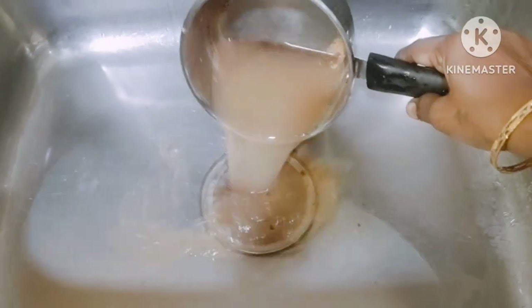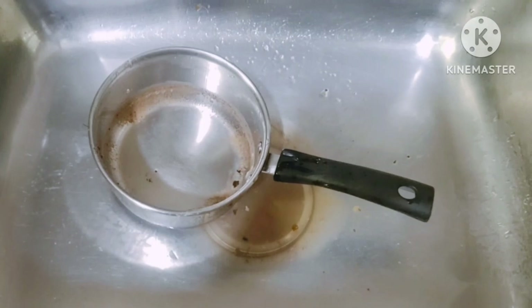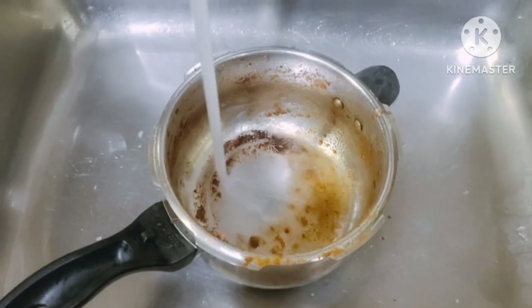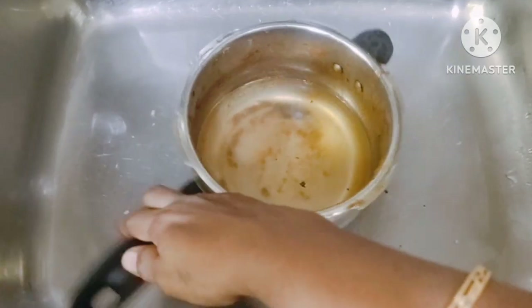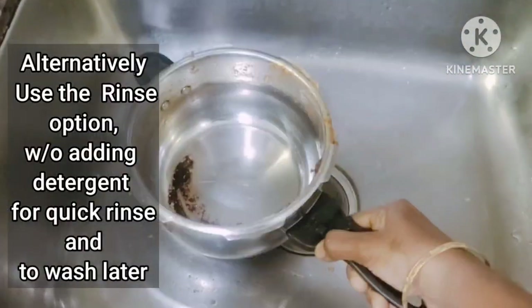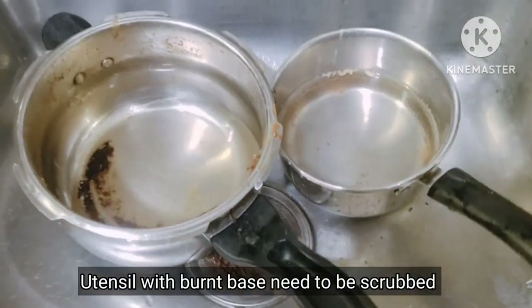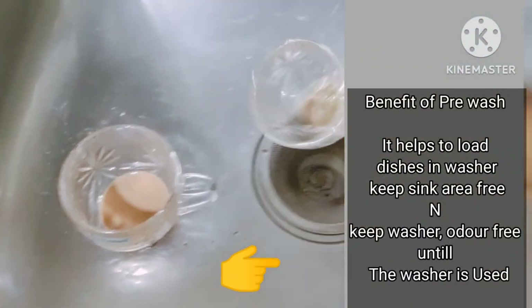Before loading soiled utensils in the dishwasher, remove the food waste, rinse lightly, and soak for some time, then load for best wash results. Alternatively, you can use the rinse program without adding detergent for a quick rinse. Some dishes with a heavily burnt base require scrubbing before loading in the dishwasher.